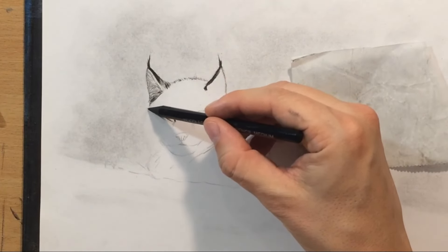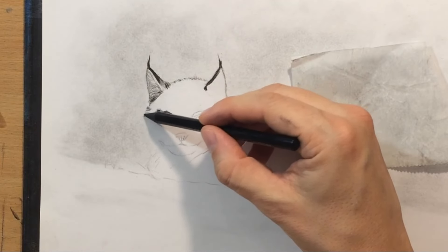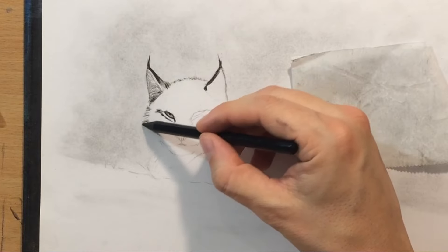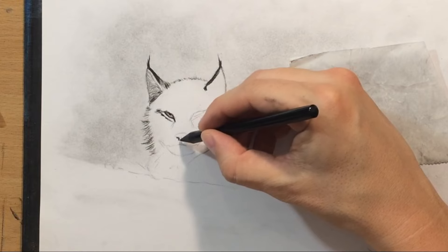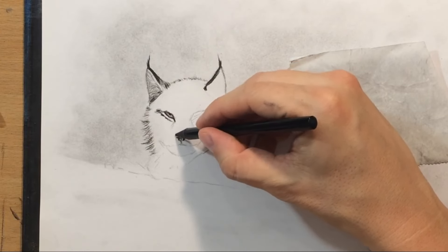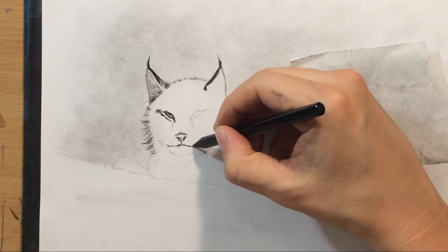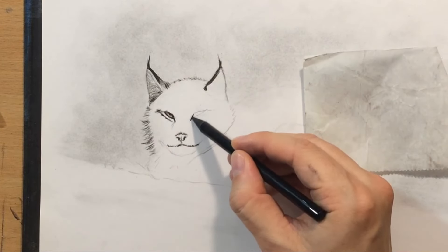So that's the eye on the left. Now I'm going to draw a little bit of the fur on this side of the head and the cheek area. We have some longer hairs here, longer fur. And some darker details here on the nose as well as the mouth, the line that separates the upper and the lower jaw.